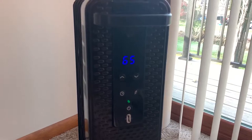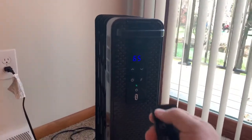However, this does work — it stays at 65. So I'm not going to unplug it; we're just going to use the remote.